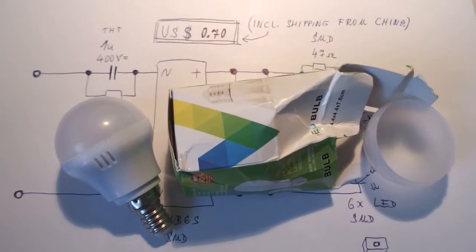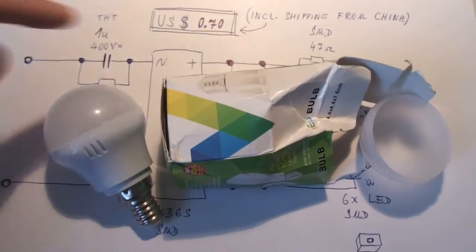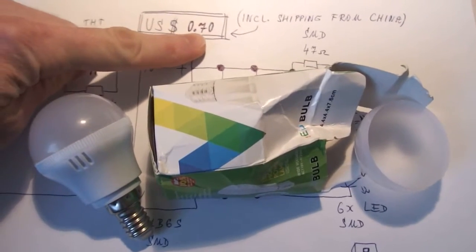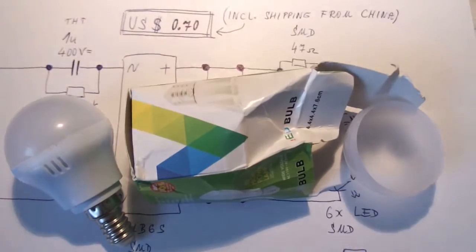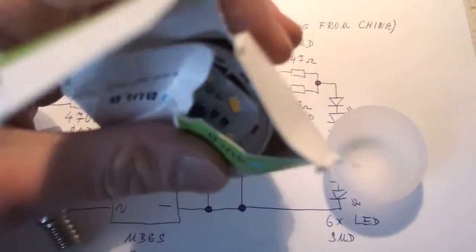I decided to make a video about the cheapest possible LED light bulb you can ever get. This one cost me just 70 cents including shipping from China, and as you can see, this light bulb came like this.